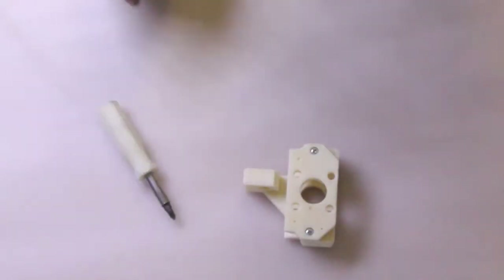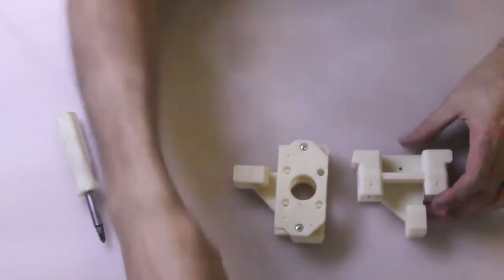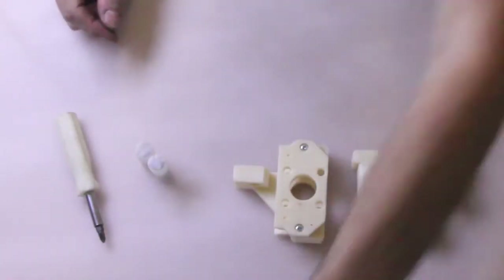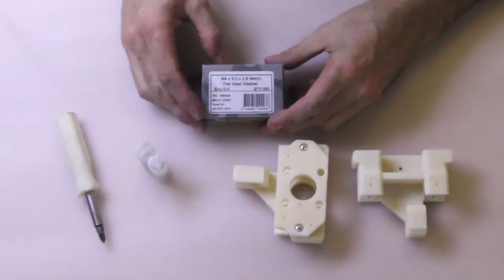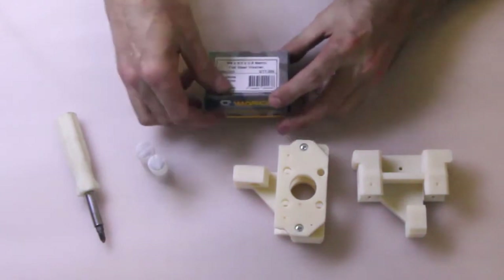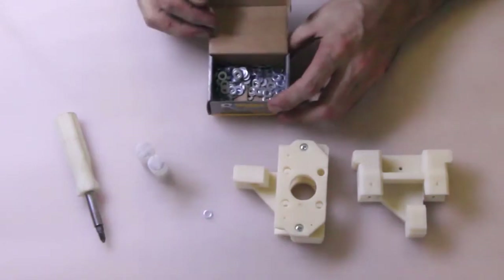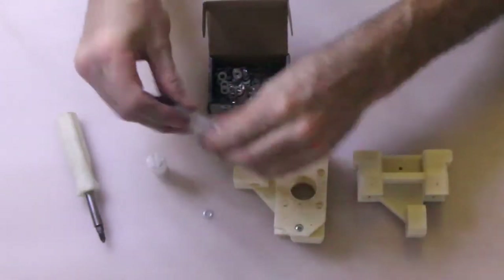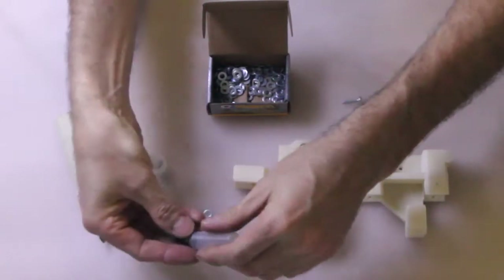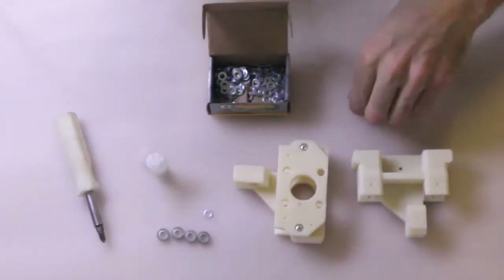So I've finished with that liquid ABS, so now we can actually start installing the bearings. For this we're going to grab some M4 washers — these are machine washers, so they're fairly small. These are M4 bearings, 604Z bearings.